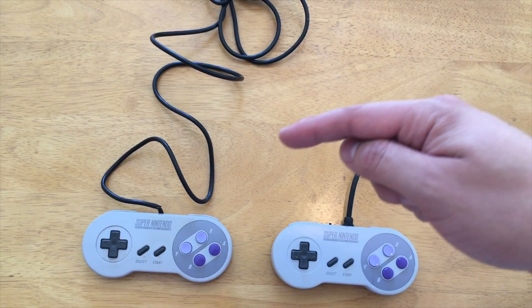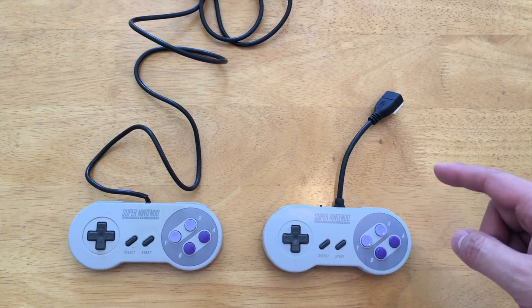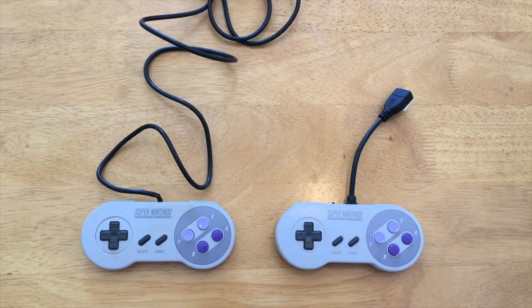So today I'm going to show you how I turned a standard Super Nintendo controller into one with a Raspberry Pi Zero installed inside, with an HDMI cable coming out the top, and a battery in it as well, which you can plug directly into a TV with no additional parts needed.